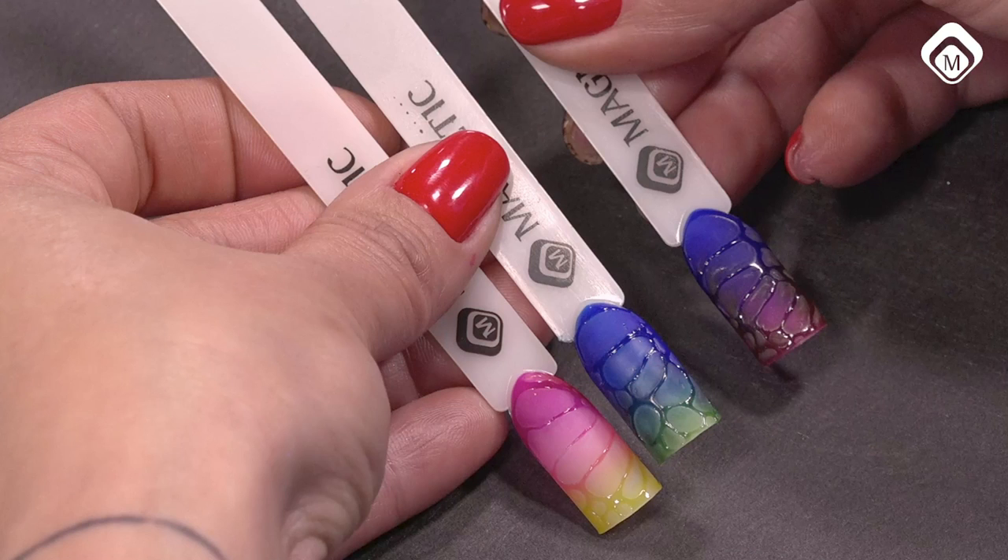What you did was you used through the looking glass colors. You did an ombre, did not cure, then took some extreme mud top and dropped it onto that ombre and cured. Then you have the drops matte and all the lines are shiny. It's really cool.